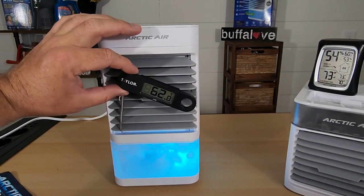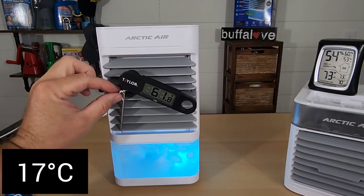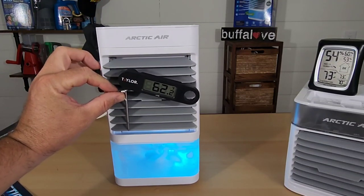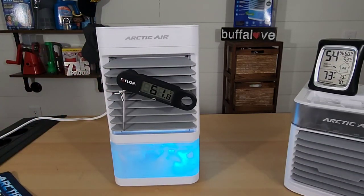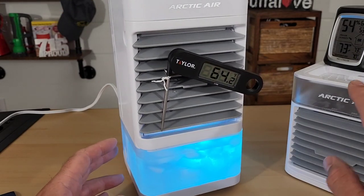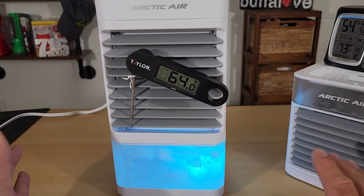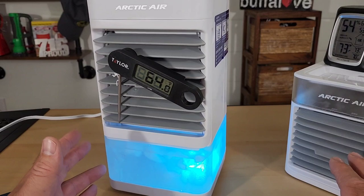It's only been three minutes and we've gotten as low as 61 degrees Fahrenheit — I see it wavering between 61 and 62. That is a lot colder than before. We have a similar experience here with the XL that we had with the 2.0 and other Arctic Air products where the ice in the reservoir is just melting. It's almost gone down there.